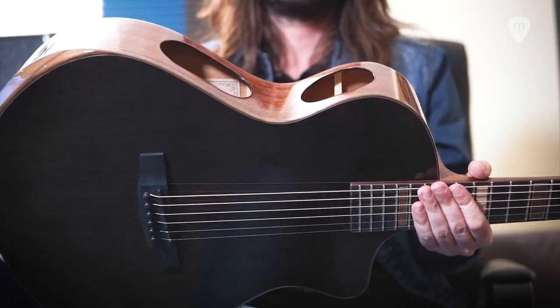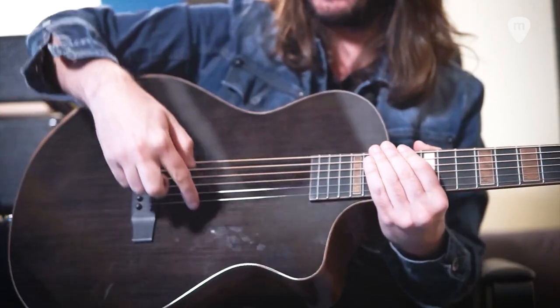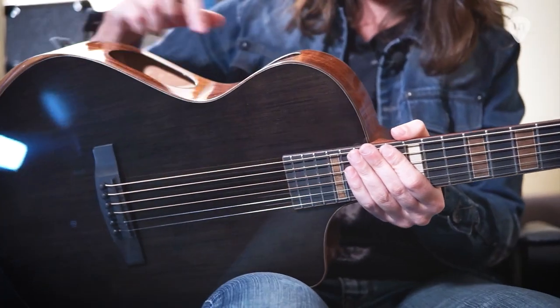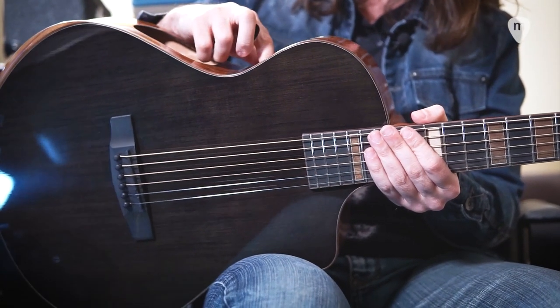Con puertos de sonido laterales duales, que son estos de aquí, en vez de tener la boca como la típica acústica. Aquí en este caso lo tienes aquí, mejora muchísimo la resonancia. Yo cuando estoy tocando, todas las frecuencias llegan a mis oídos y es magnífico oírlo de esta manera. Tenemos un previo Fishman incluido, con volumen y ecualizador. Vamos a escuchar como suena con el ecualizador totalmente al cero.